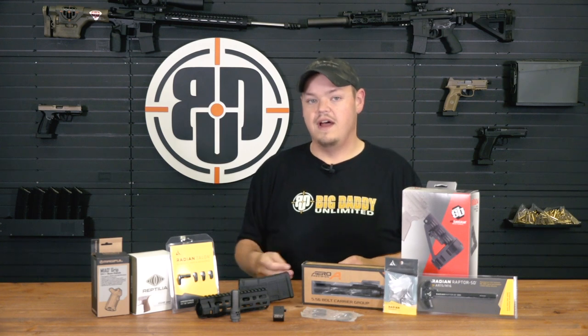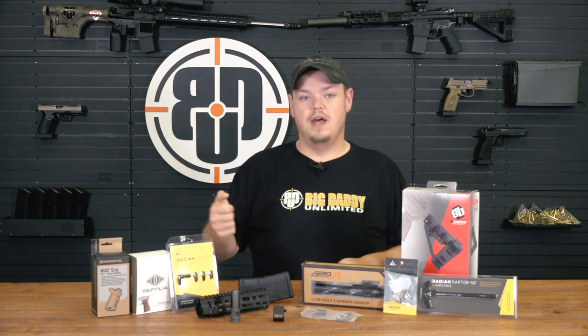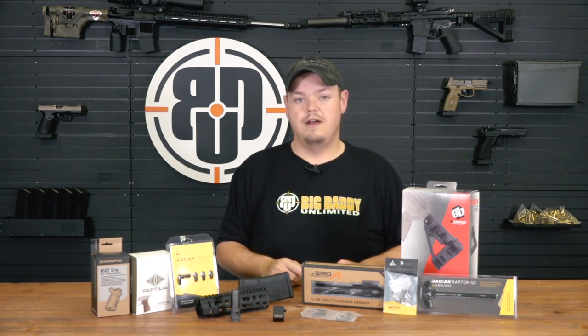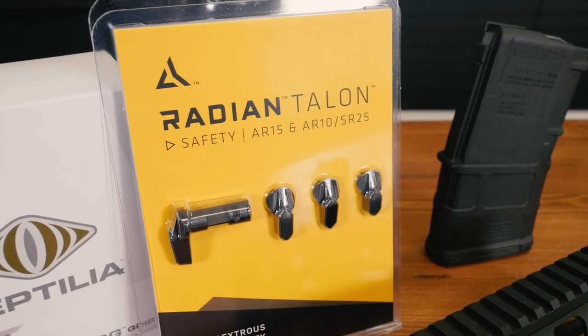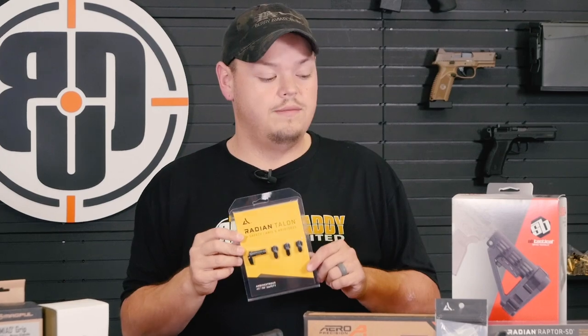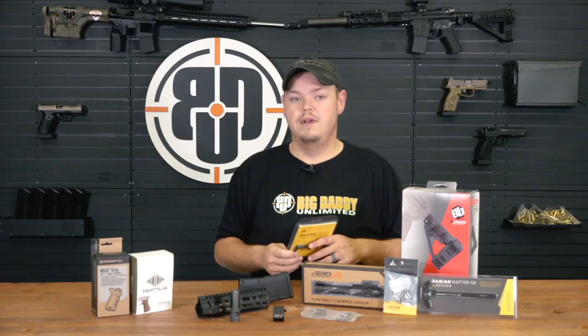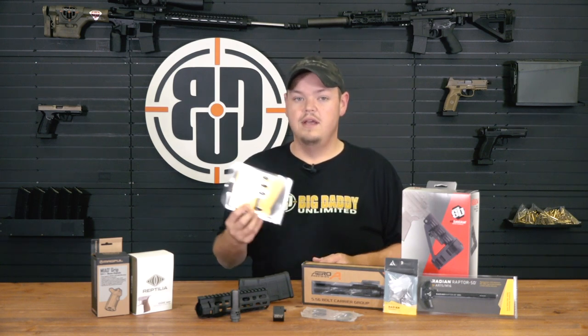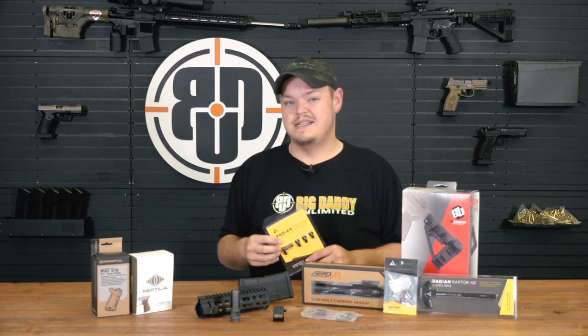I myself prefer a 45-degree. I've got short little thumbs, it's hard for me to manipulate a 90, so the first thing I do is swap it out for a Radian Talon. The Talon selectors are great — it's one selector that can either do 90 degree or 45, user serviceable, no screws, nothing. It runs on a detent system, really easy, really fast. We're a full stocking distributor for Radian, so if there's something you need that you can't find on the website, shoot me a call or an email and I'll see if I can't track it down. The Talon safety selector is one of our top selling products.